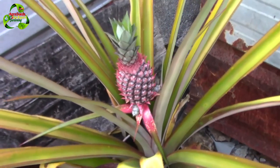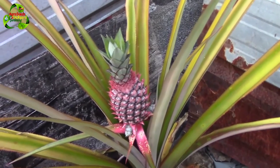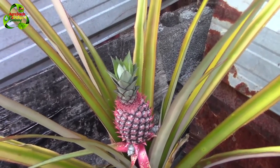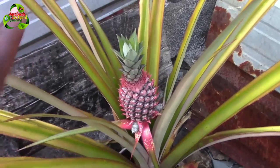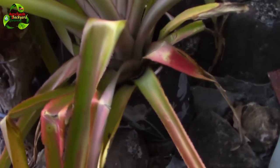Remember guys, this is my first time growing pineapple so I don't know much about it. One thing I'm not sure about is when it's ready — I don't know when it's ready for harvesting. If you guys can comment below, let me know. Of course I'll research it myself, but let's interact — tell me when do you think the pineapple will be ready for harvesting. For those of you who are new, this pineapple is growing in a container.